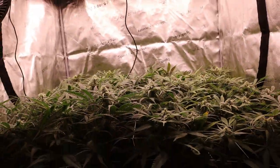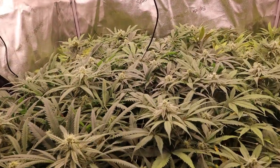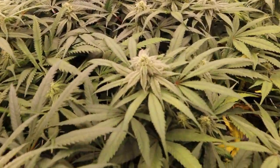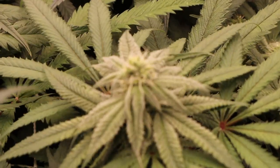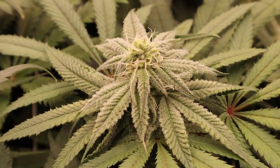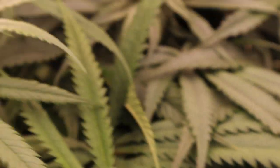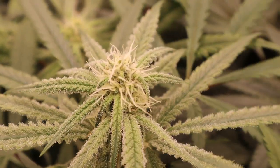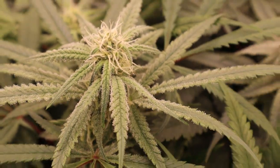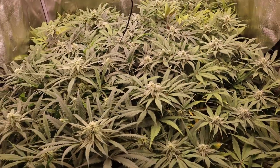The two in the back are definitely looking a little hungrier than the three up front, and that might have something to do with the lollipopping we did not do on those two. The front three seem to be staying nice and green, while the back two seem to be yellowing a little bit faster. I'm not going to say definitively that's because of the lollipopping, but it does look that way so far.